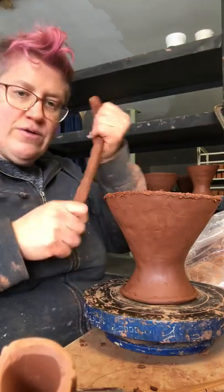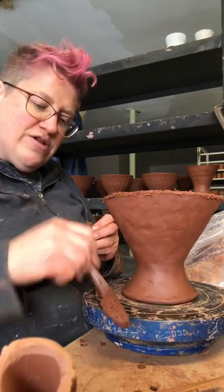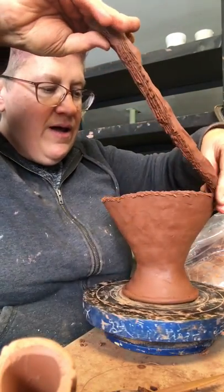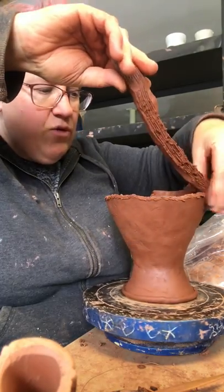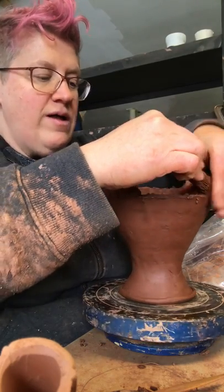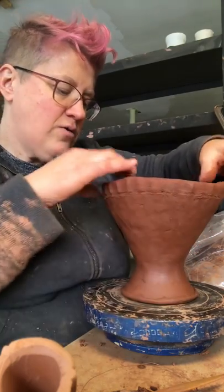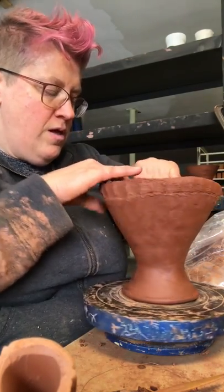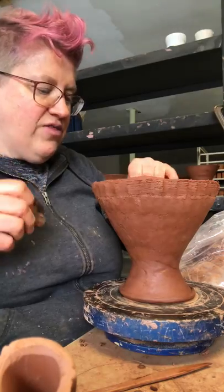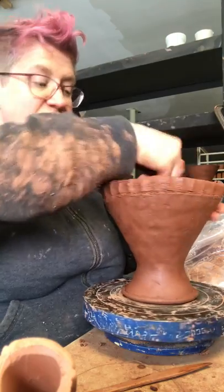Starting out with another soft coil, straight out of the bag. I score this first connection - it's only the first coils that get the scoring treatment. After that I don't score the next coil because I'm attaching clay that's exactly the same temperature as the coil below it, so it doesn't really need to be scored. That clay wants to stick together - it's typically when I'm attaching two different methods of making or there are temperature differences that scoring matters.